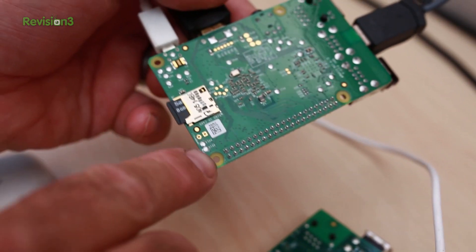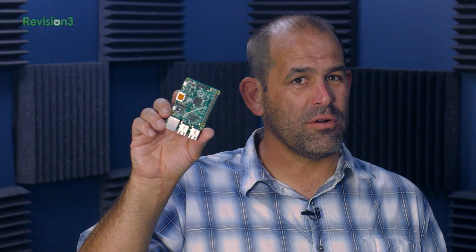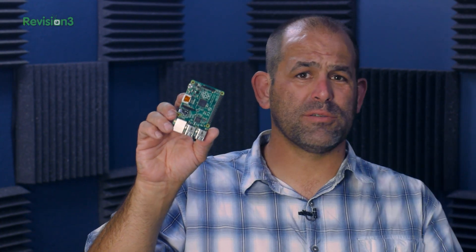The B-plus uses the same camera, DSI display connector, and HDMI port. There are now four squarely placed mounting holes, which helps with the aesthetics, as do the new rounded corners. People seem to love those sanded-off, rounded corners.